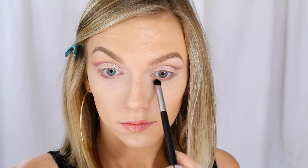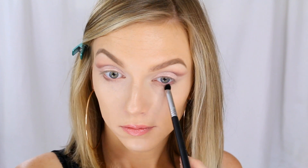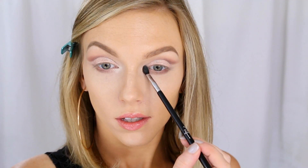You just want to make sure to really buff out that line and diffuse it. Then I'm going to take this shimmery white shadow and use that to highlight my inner tear ducts.